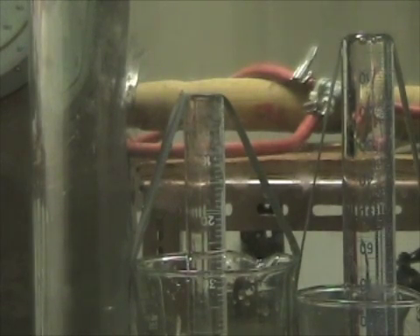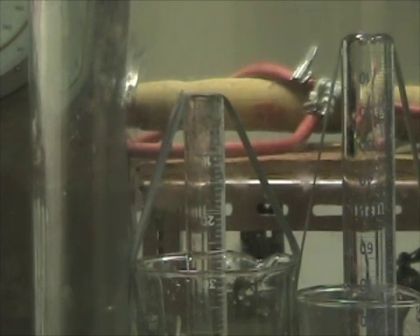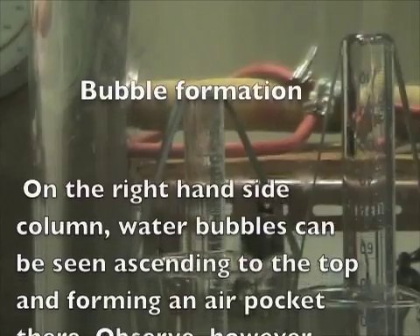200. 190. If you guys look carefully, do you see bubbles forming? On the right — that's the water we didn't boil. It's forming bubbles.